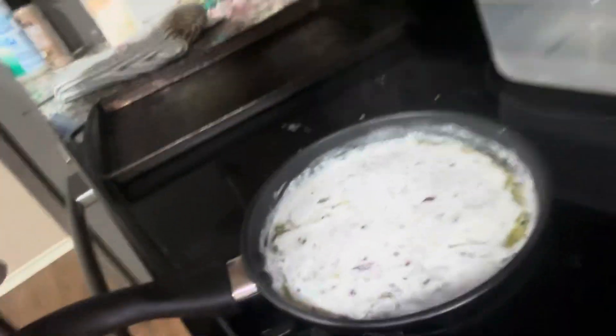The stuff has been decarbed. I'm not going to show it because YouTube hates me, so I'll keep this as clean as I can while still making it. We're putting the butter in the skillet now with a little bit of water, combining it all, and we're going to make cannabutter for like three to four hours.